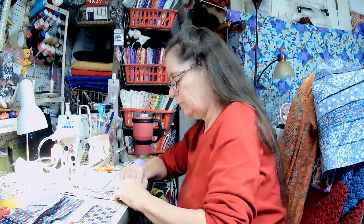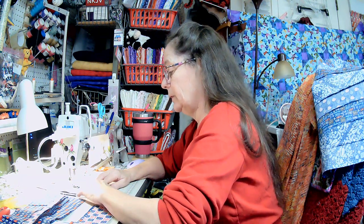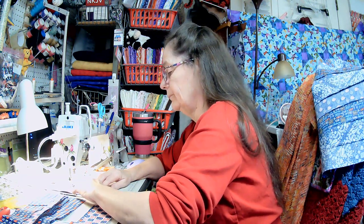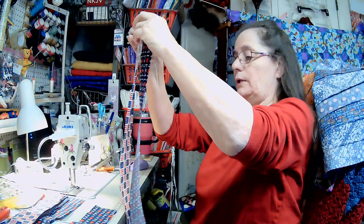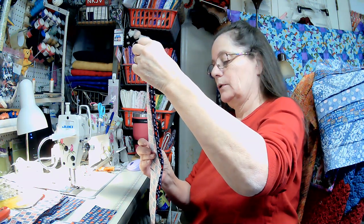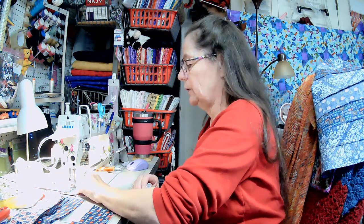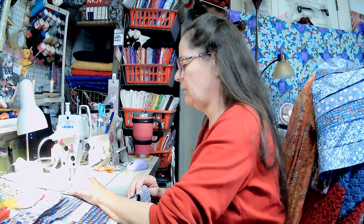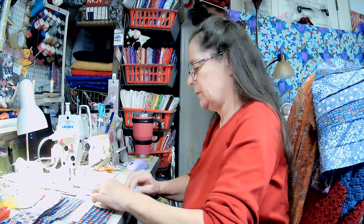I cut up quite a few fat quarters and ironed them up because you want them pretty straight. I didn't starch these, but I usually do starch. I got them all ironed and straightened out so I could send them through my AccuQuilt. When you get something new you just want to use it — and it's very odd for me to have something and not use it yet.